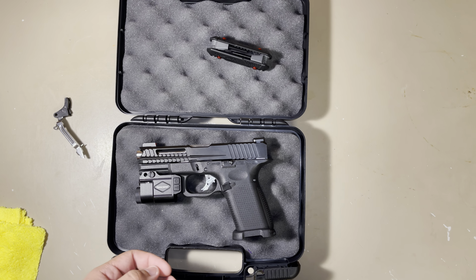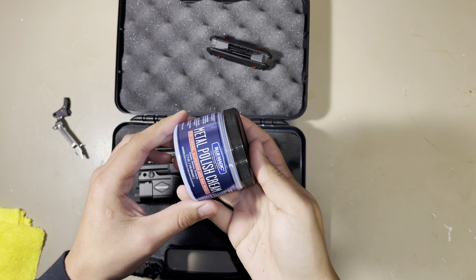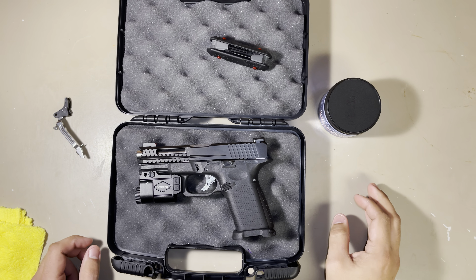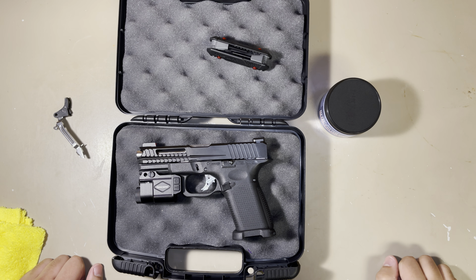For the polishing, I use this for the barrel — it's metal polish cream from Blue Magic. I think this was about $8. I bought it at O'Reilly's. And that's it, guys.